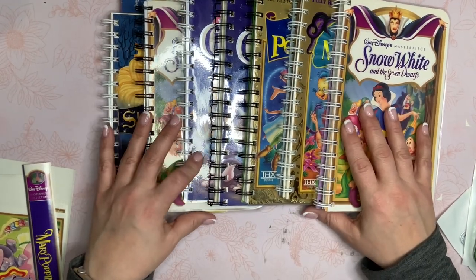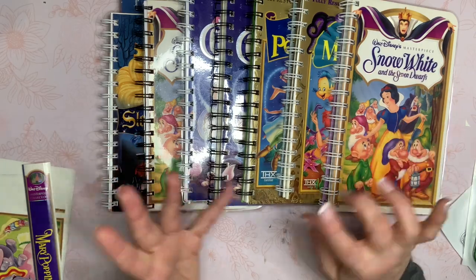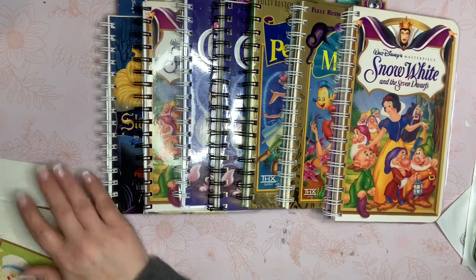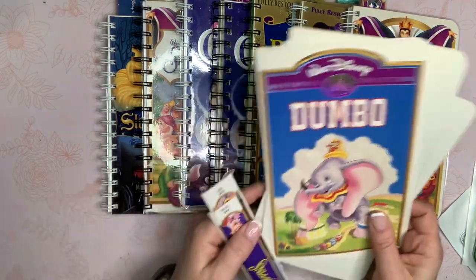I went to my local Goodwill and they have all media types — CDs, DVDs, VHS tapes for $1.99 each. So I went ahead and picked up a bunch of Disney movies.